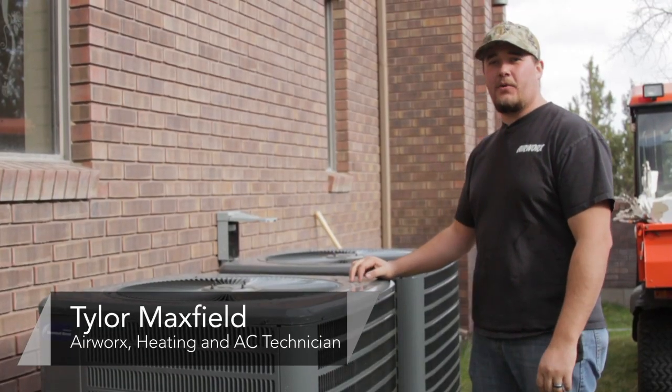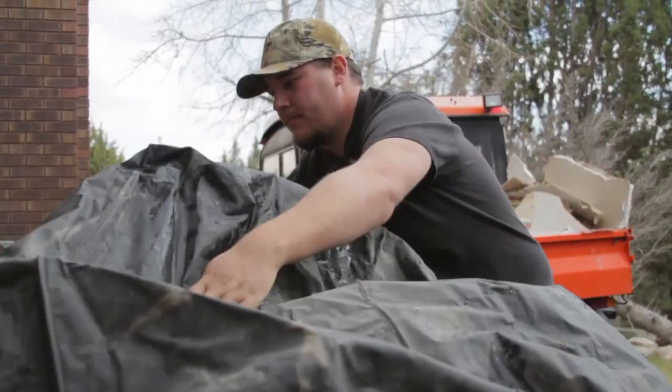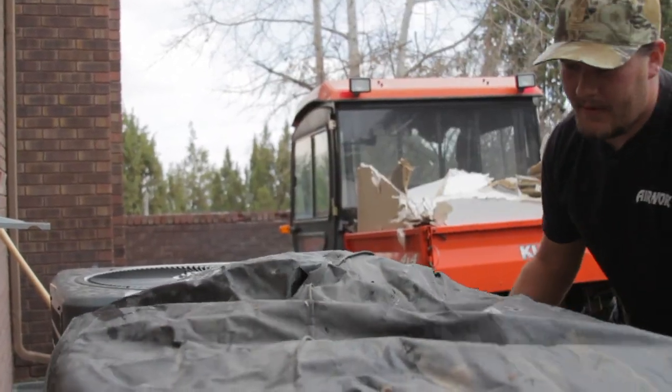Hi, my name is Tyler with Airworks Heating and Cooling out of Salt Lake City, Utah. Today I want to talk to you about a couple quick tips to winterizing your air conditioning unit.